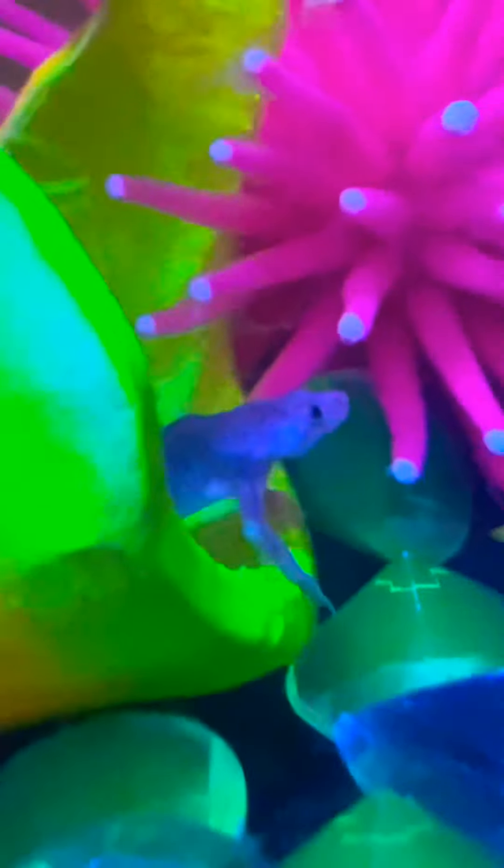We got him an aquatic frog. That is a little froggy — you can see the back of him. Oh, there's a shrimp in there too. You can see the back of him over there.